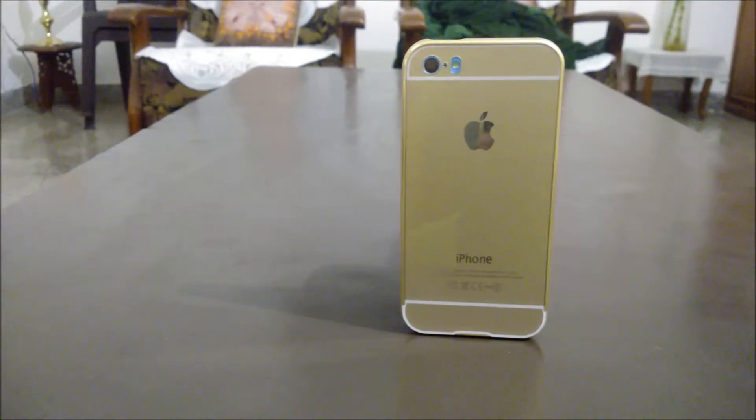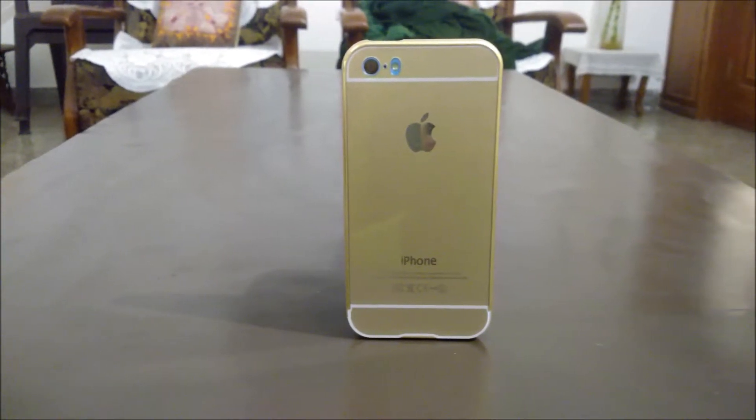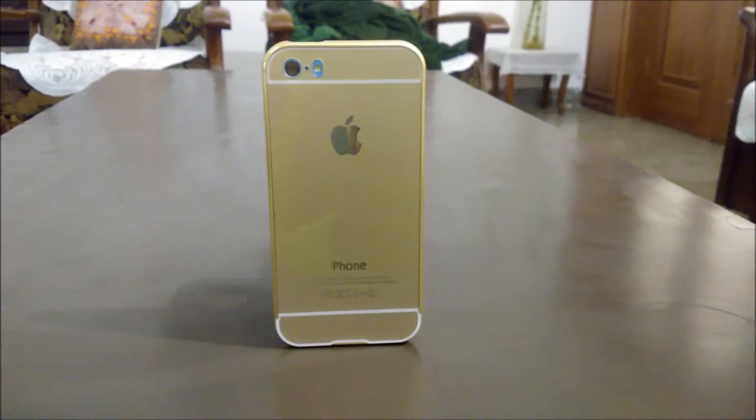Hey, what's up guys, your DGO here. In this video I'm going to be showing you the best case for the iPhone 5c. So without any further ado, let's get started.